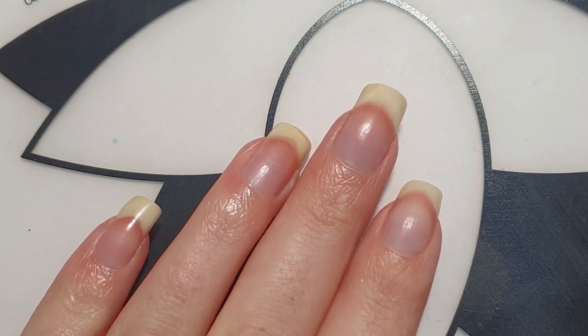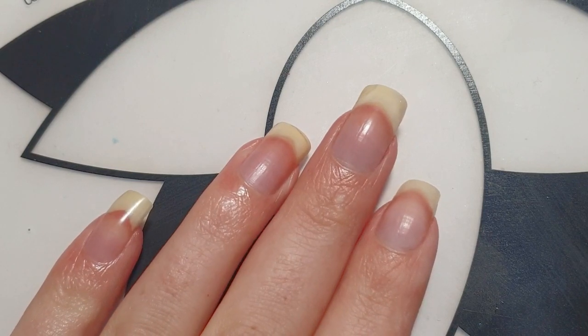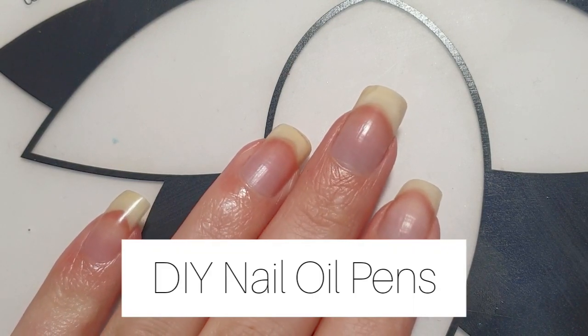Welcome to my channel. My name is Michelle and in today's video I will show you how I create my own nail oil pens by using only natural oils.